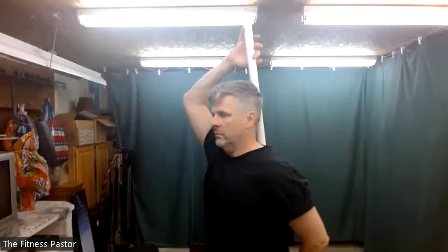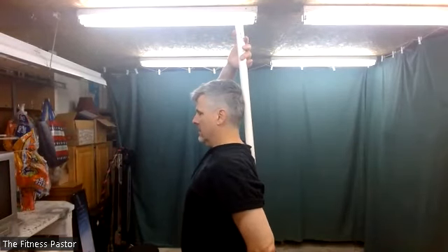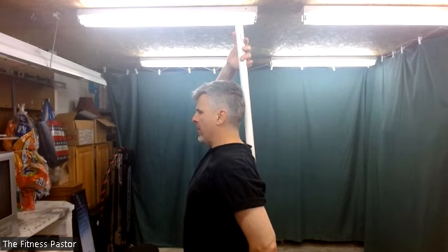If you want to use your stick for check-in, you can have that. We'll align ourselves vertically using the stick, feeling your three points of contact: the back of your head, your middle of your spine, and your tailbone. Drawing your chin in at the top rather than tilting it back, feeling a string-like pulling up the top of your head, lengthening your body.